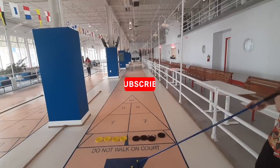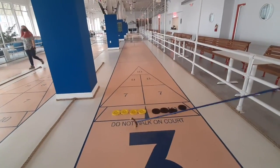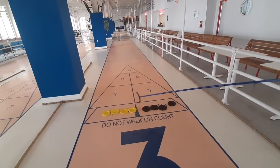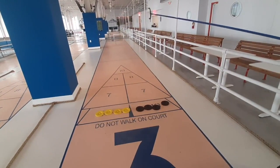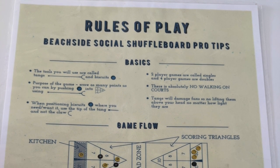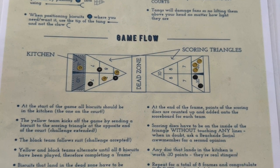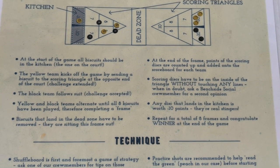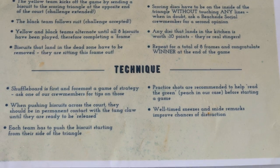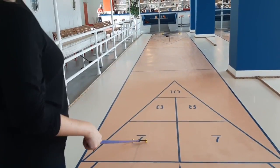They also gave us the terminology for the game. So basically, you use your tang, or cue, to push your biscuits — which are the little pucks — from the kitchen, which is the starting point of the board, down to the other end. And you're trying to get it into a scoring area where you can win either 7, 8, or 10 points, depending on where it lands. But you have to be careful — there's also a minus 10-point area.